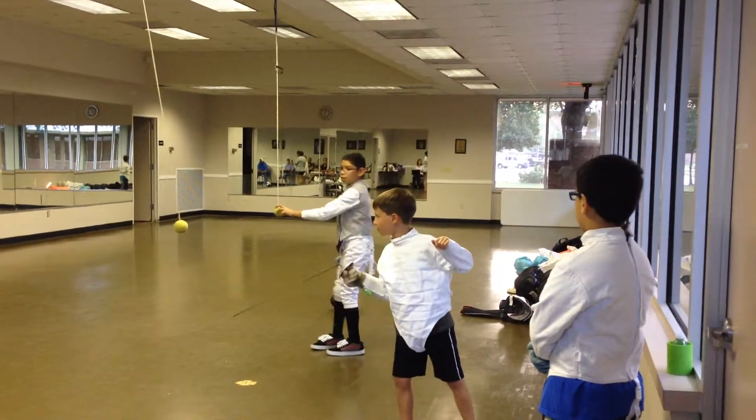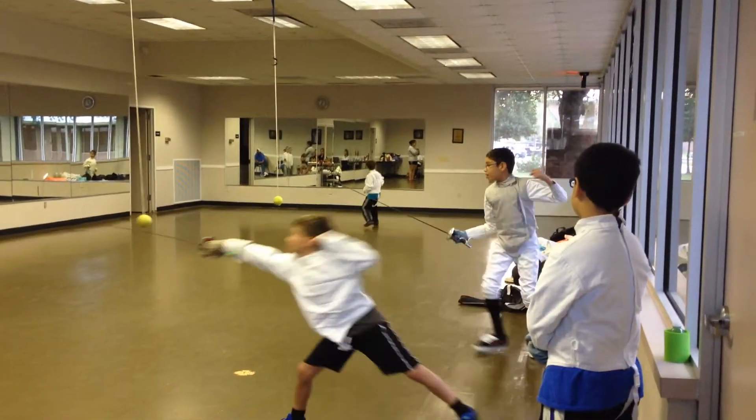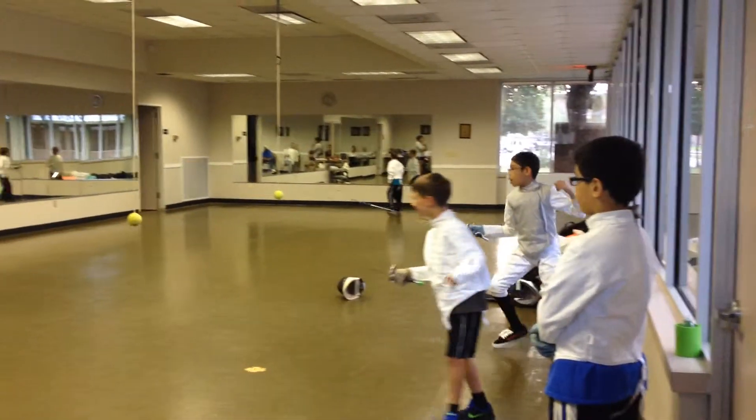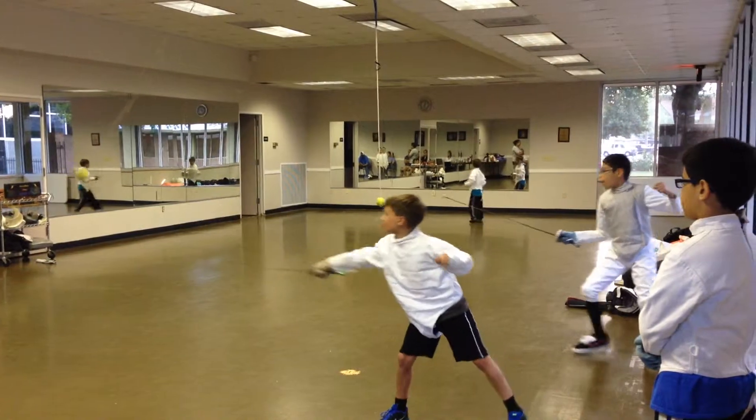Keep that back foot down. There you go. There you go.